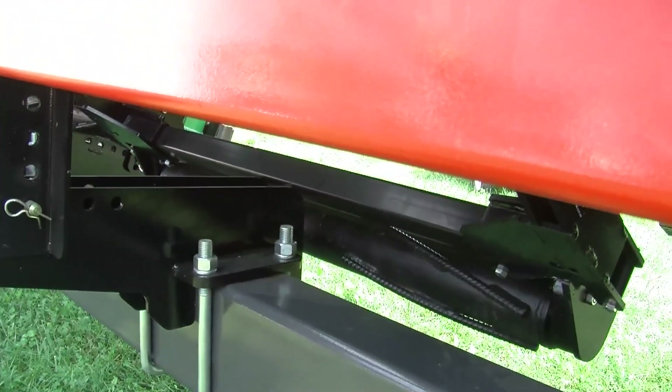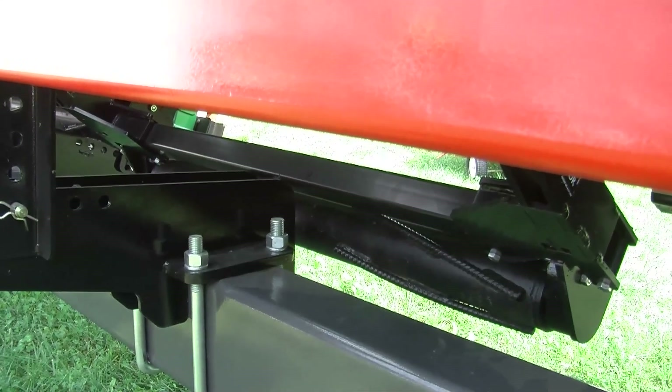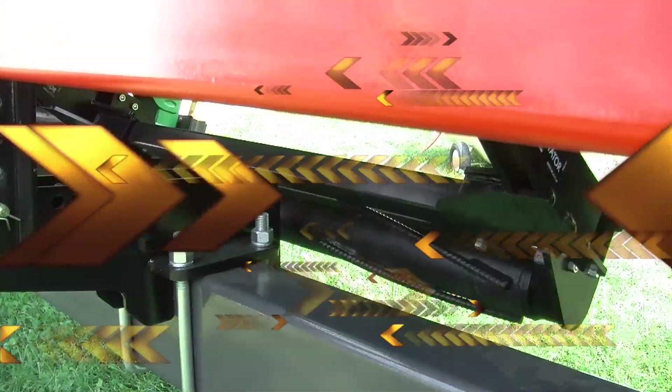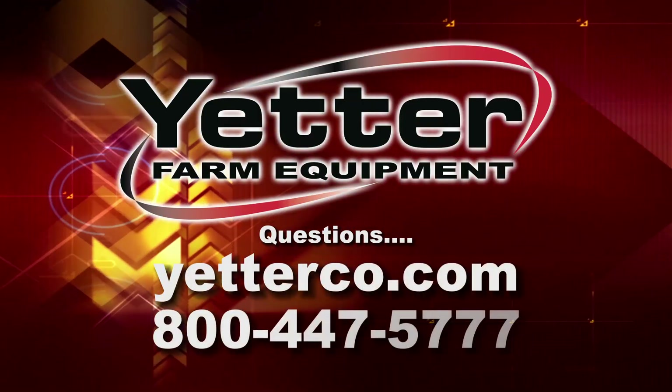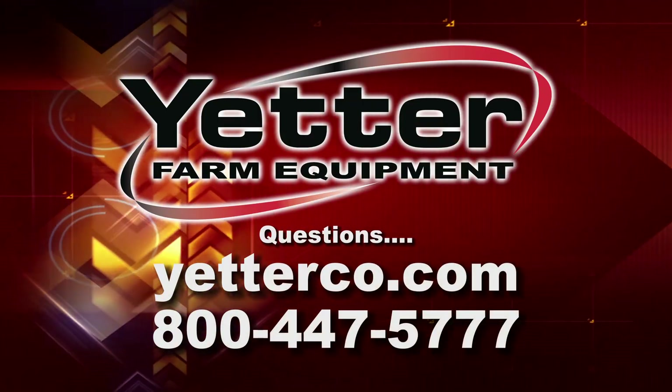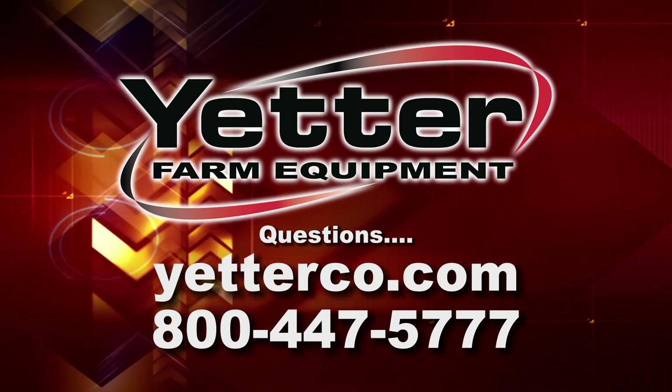The Stalk Devastator has proven in no-till, conventional till, minimum tillage, and strip till — it's proven to be a benefit for every farm. If you have any questions, please feel free to visit our website or give us a call at 800-447-5777.